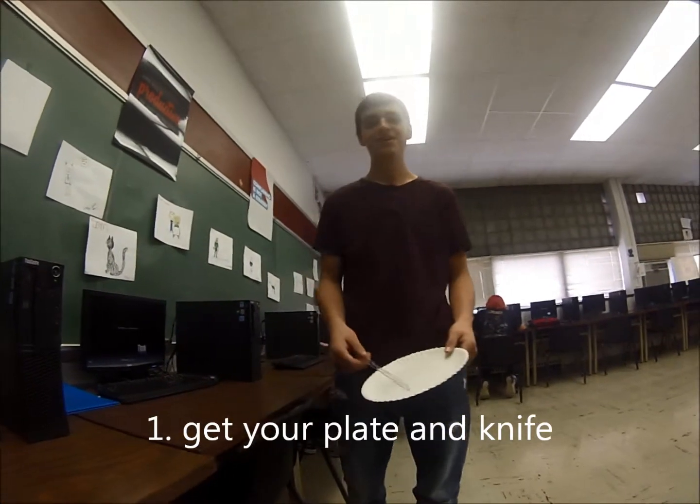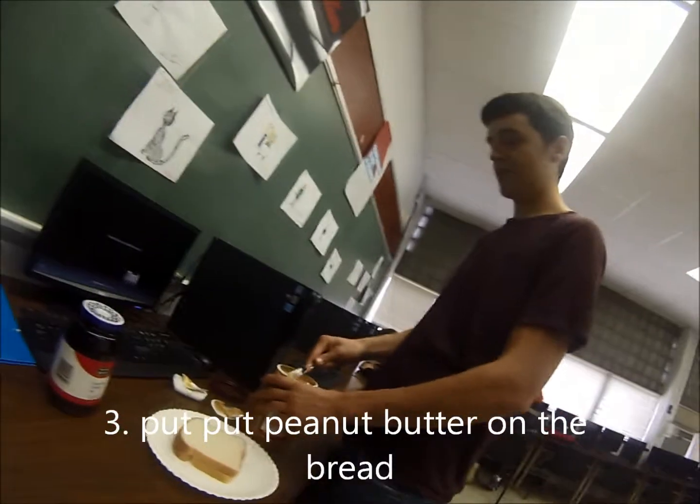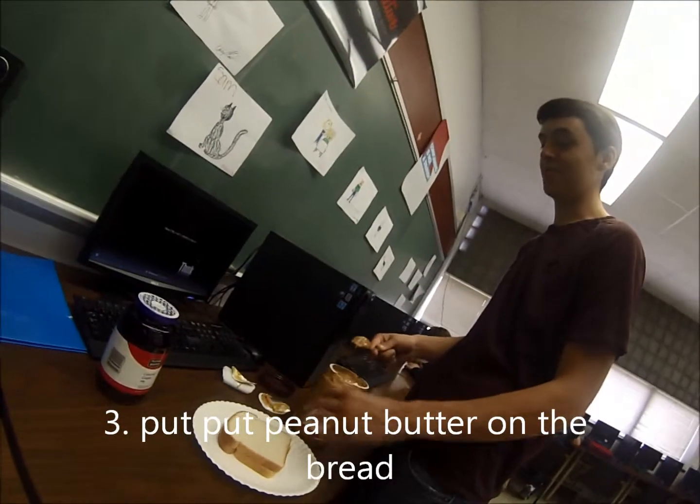First you want to get your plate and your silverware. Then you're going to open your peanut butter. Then you're going to spread your peanut butter on the bread.